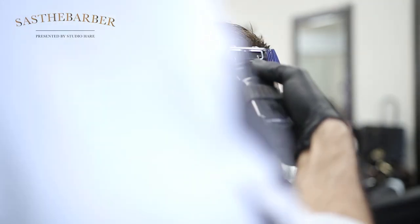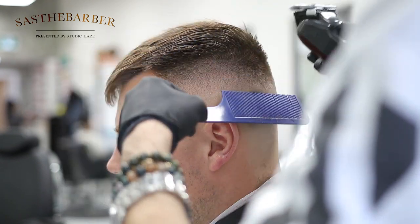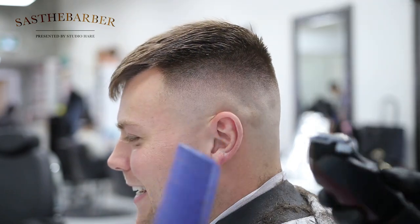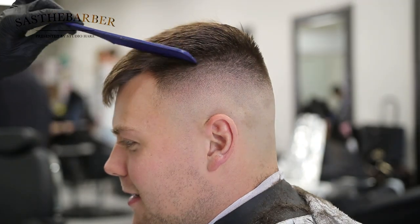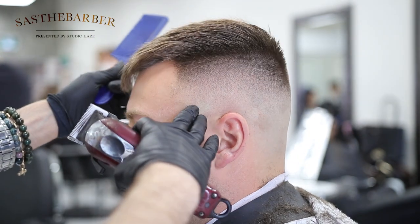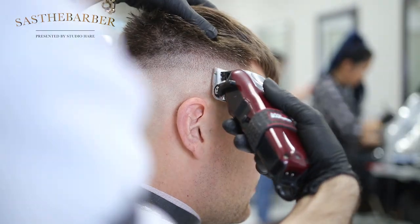We're going to do a little bit of clipper over comb here, a little bit of freehand too. I'm just cutting anything that grows over the perimeter, making everything square with the shape of his head. Any little dark areas that I couldn't get with the guards I'm going to get with my clipper over comb, and then I'll use a little bit of shear over comb as well. You can see the fade's coming out really nice. We're going to do the same steps on the other side — I'll speed it up a little bit here.